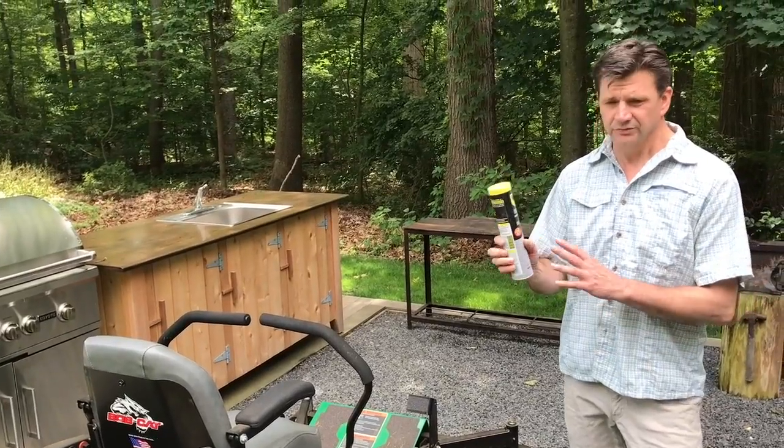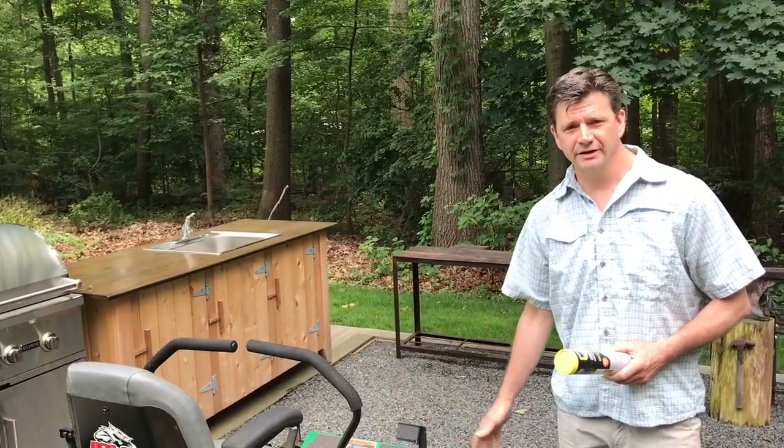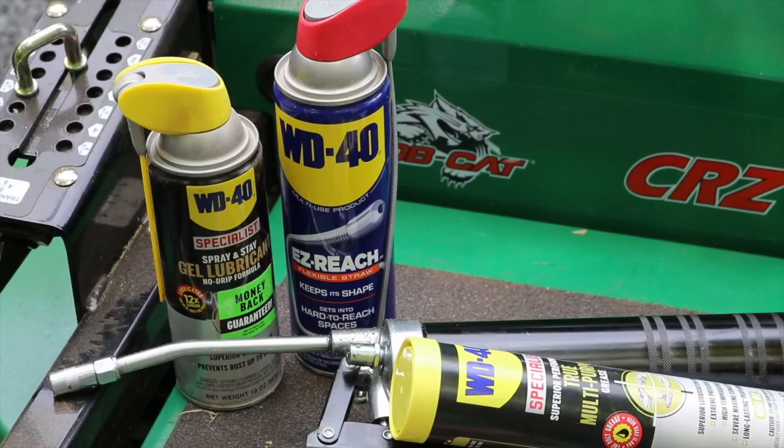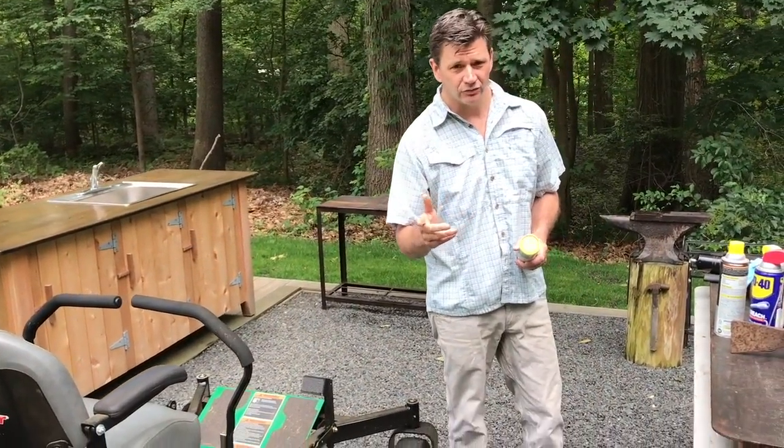Now a lot of you guys probably don't know that WD-40 makes grease. This video is sponsored by WD-40 and they make a ton of other products, so when you go to the automotive store or wherever you buy things like this, look for it.